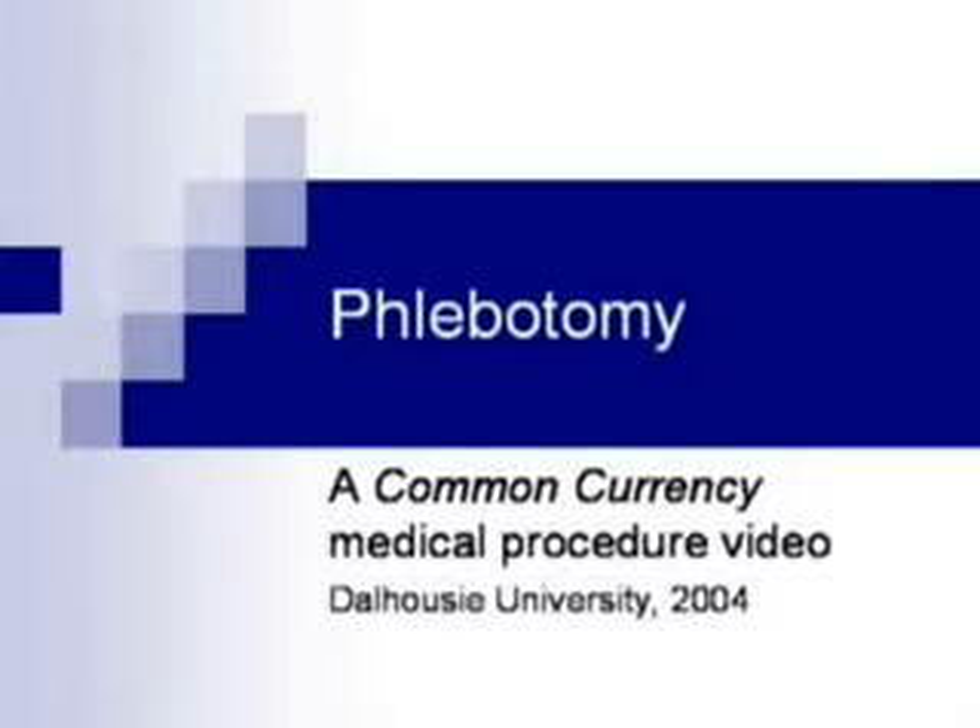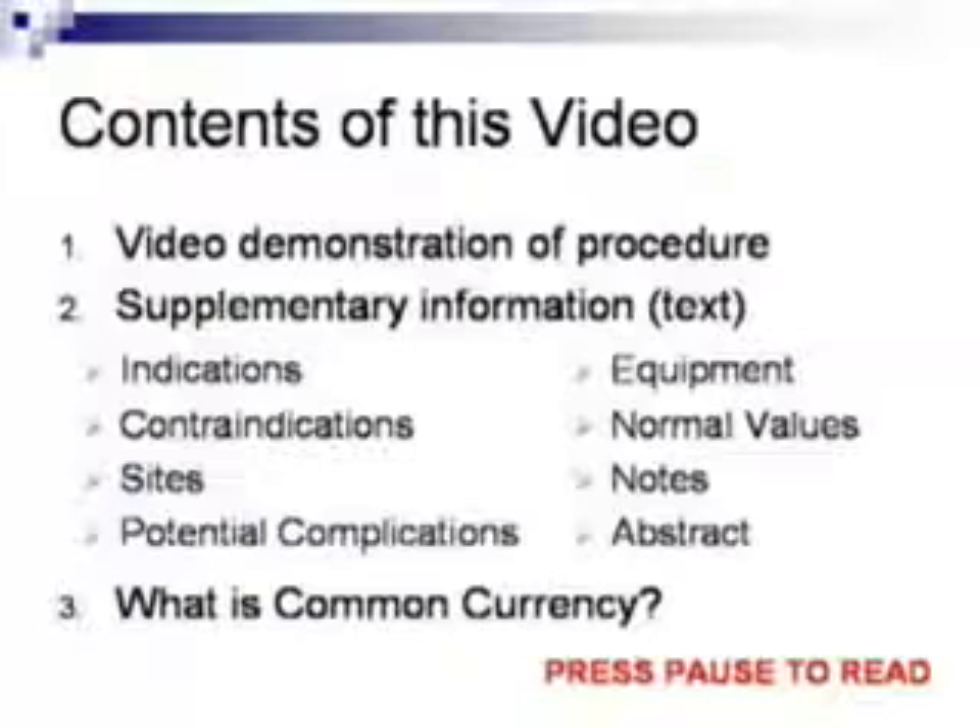This is a video of the blood sampling procedure produced as part of the Common Currency Project at the Dalhousie University Faculty of Medicine.